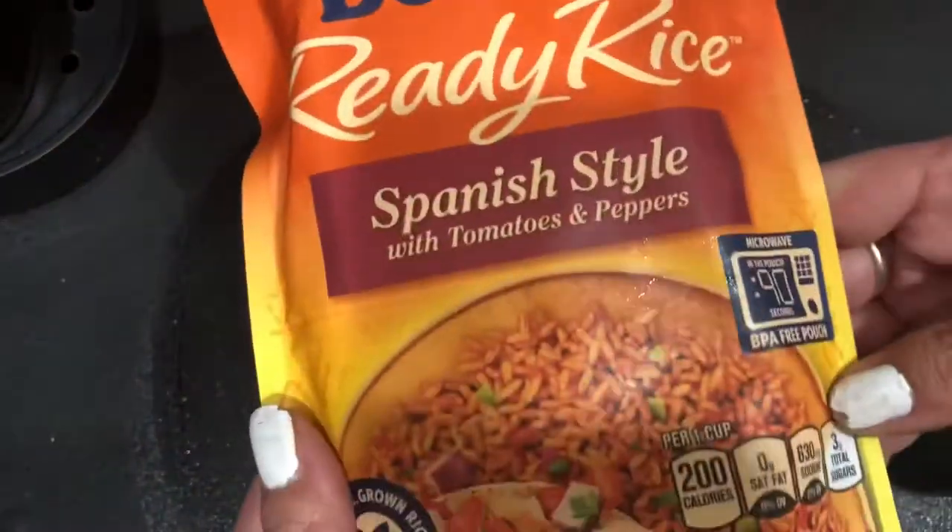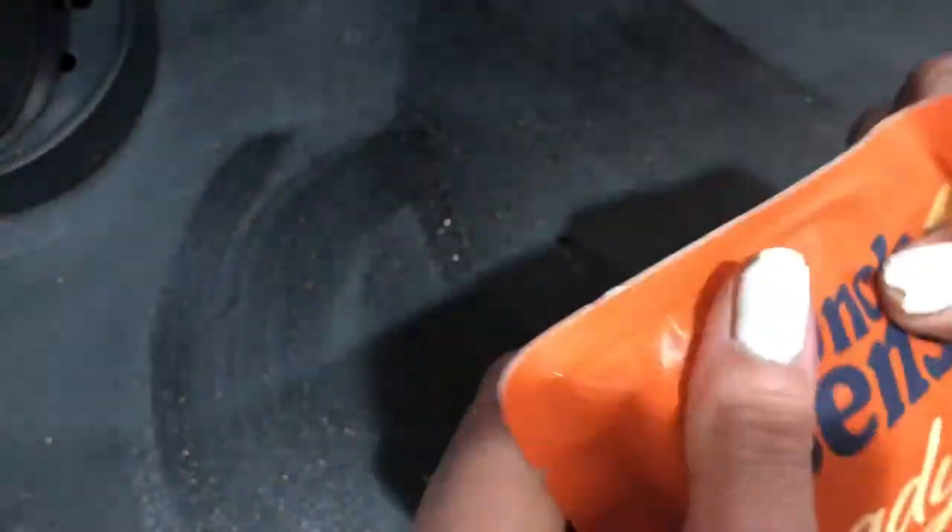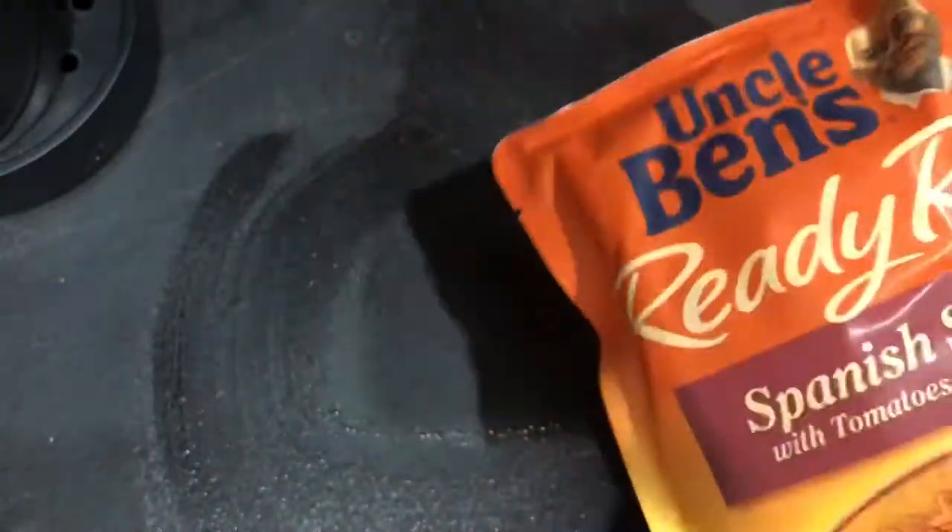For the easiest Spanish rice — this is delicious, you guys — all you do is vent it: just put a little two-inch slit in the pouch and put it in the microwave for a minute and a half. It's done.